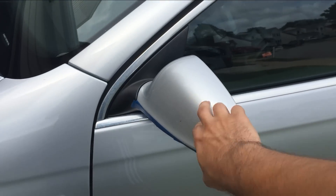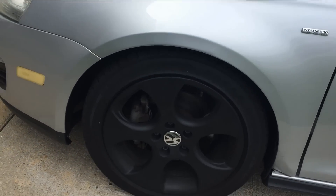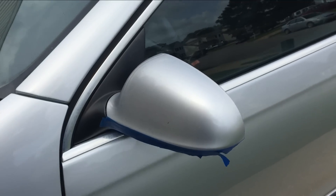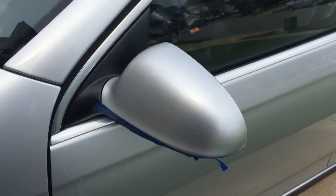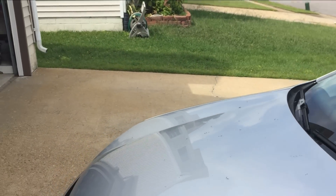I also plasti-dipped these covers black to match the wheels — I plasti-dipped the wheels as well about a month ago. So I'm going to plasti-dip the side view mirrors and show you how to do that, as well as replace the turning signal lights.